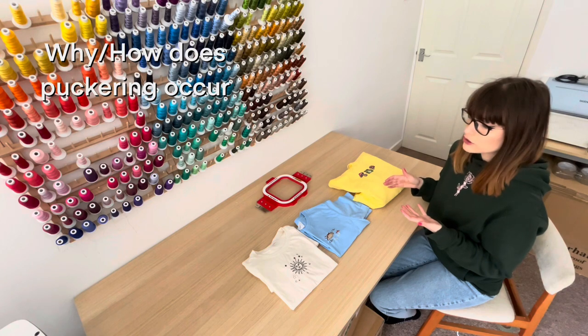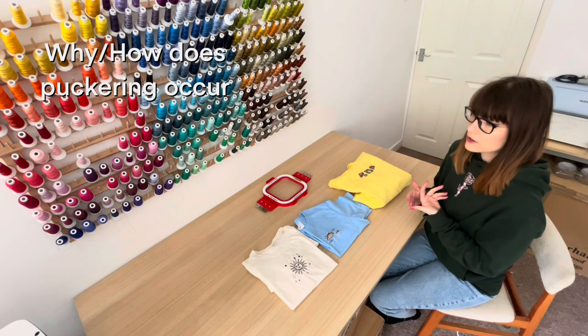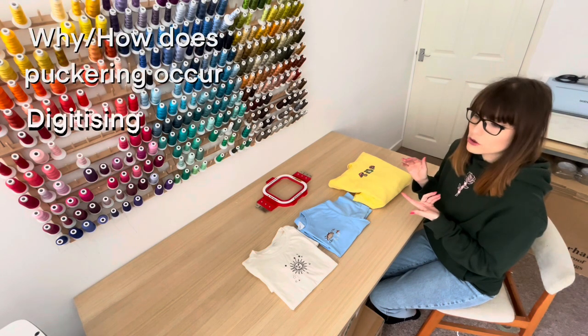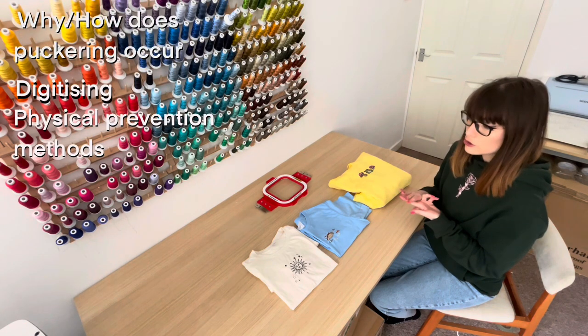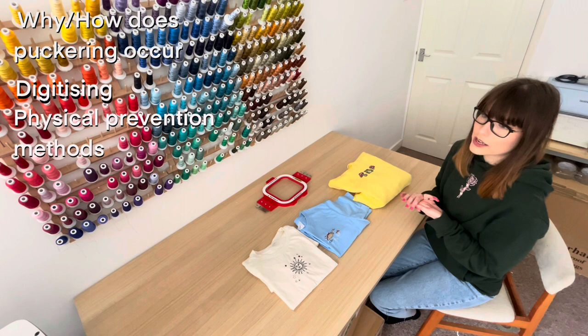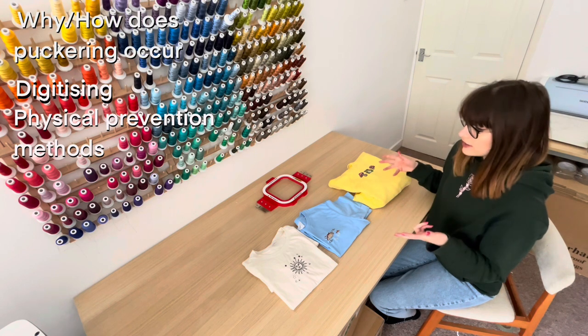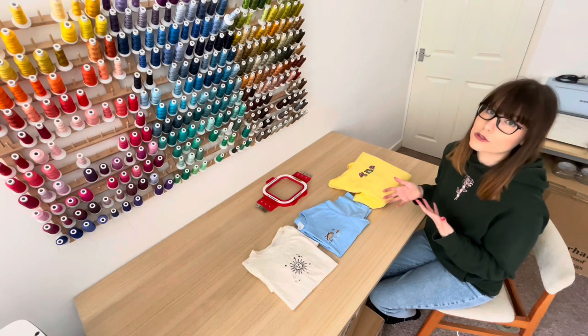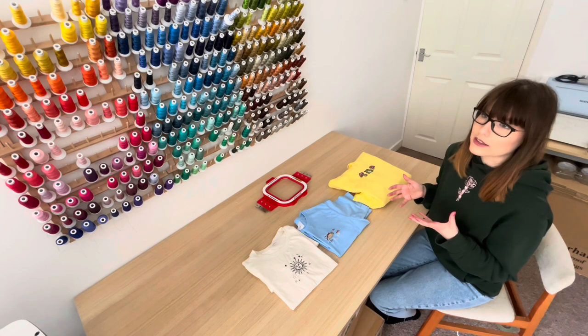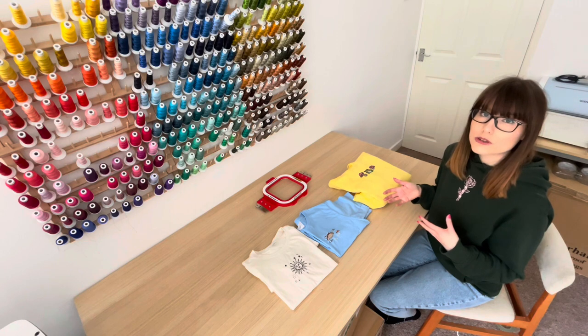In this video, first I'm going to talk about why puckering occurs. Then I'm going to talk about digitising. Then I'm going to talk about what you can do to prevent puckering via the physical things you use to embroider with, and lastly we're going to talk about other troubleshooting factors such as tensions on your embroidery machine.